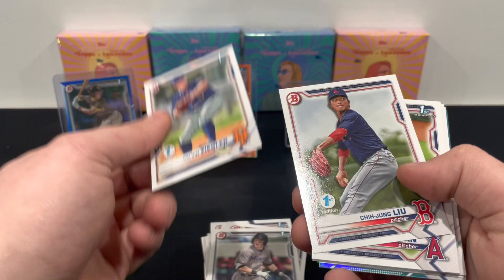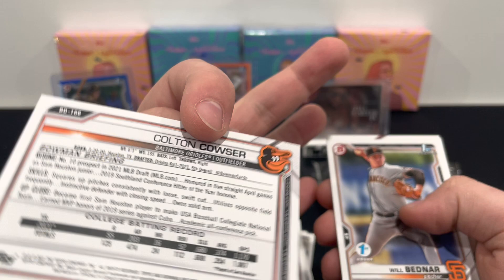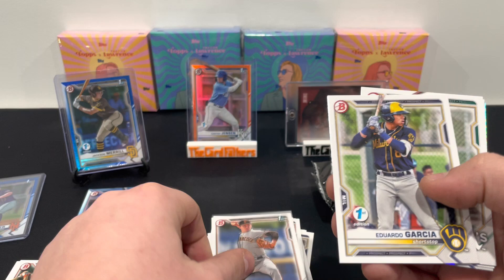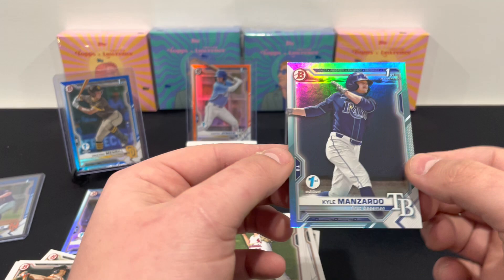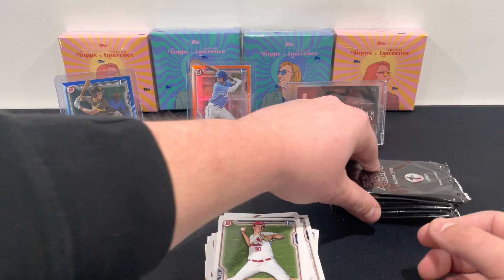Sky blue — the base parallel! Sam Bachman, Colton Couser — that's a good one, fifth overall — Eduardo Garcia, Velvets Groshans, McGreevy, and Kyle Manzardo. Second round, 63rd overall. That color goes nice with the A's uniform.